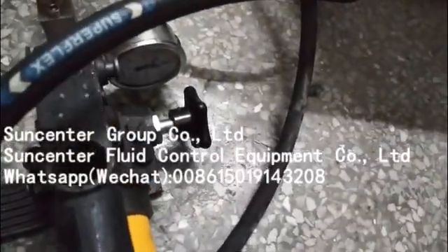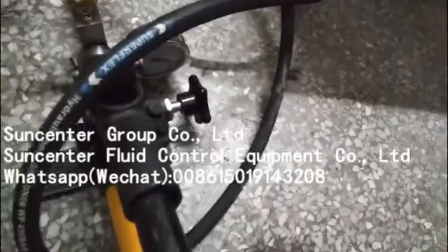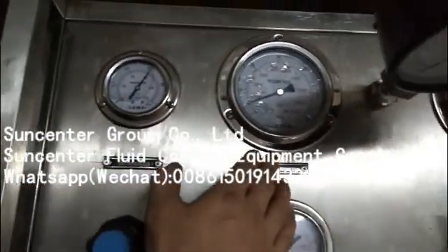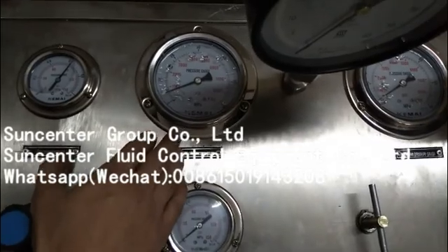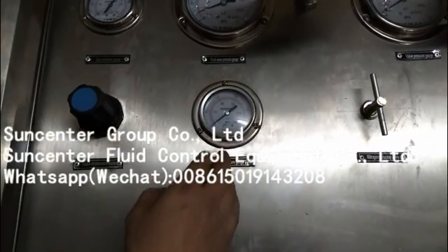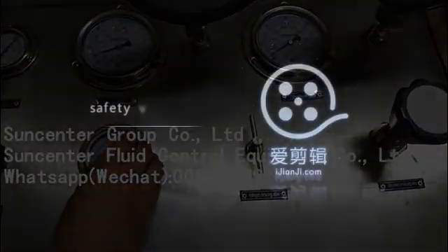According to your requirement, set the pressure — now let it be 300 bar. This is the inlet compressed air gauge, and this is the high pressure gauge, which indicates the gas pressure in the gas tank. And this is for nitrogen gas cylinder pressure. This valve is for if you use nitrogen gas.